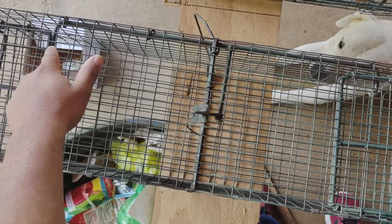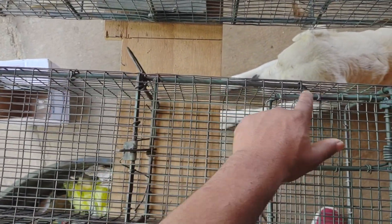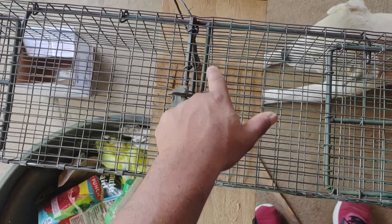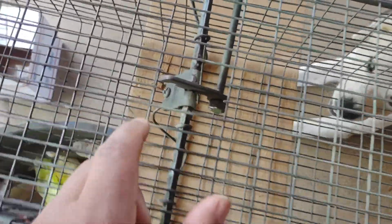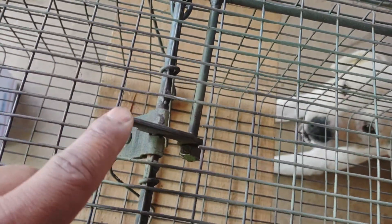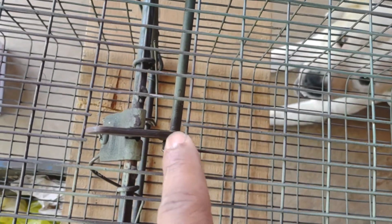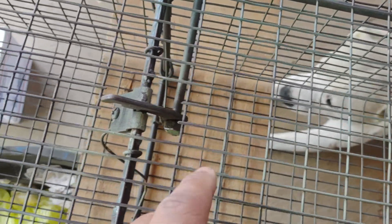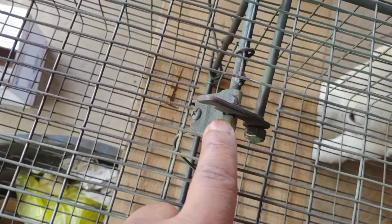On either end of the bar you have a 90-degree bend — that's a 90 and that's a 90. Those two 90s go under the door. In the middle you have a 90 that comes out with a conibear trigger on it. Since this trap is framed out of quarter-inch rod, I had to use a 220 conibear trigger. It's set so it can pivot — that nut is just there to keep the trigger from coming off, and it can pivot right there.